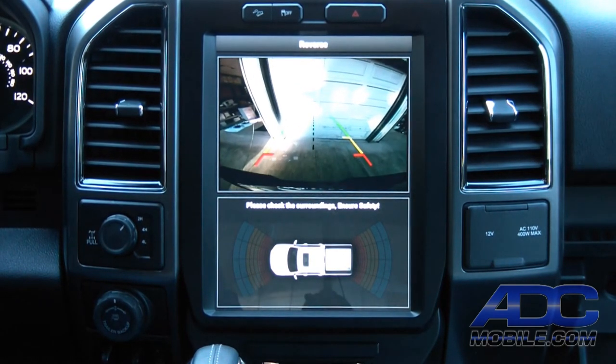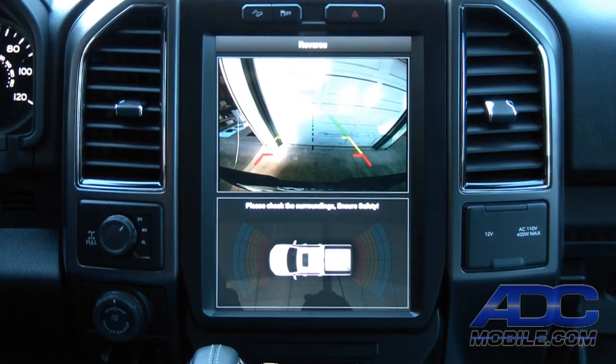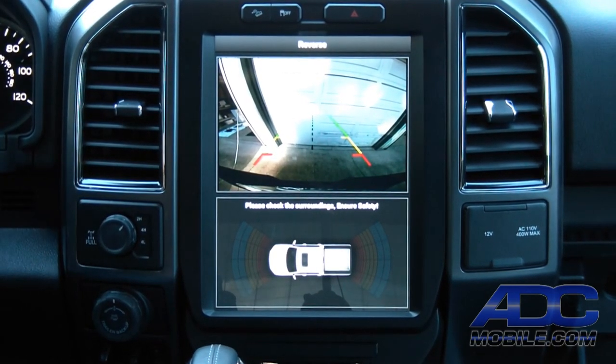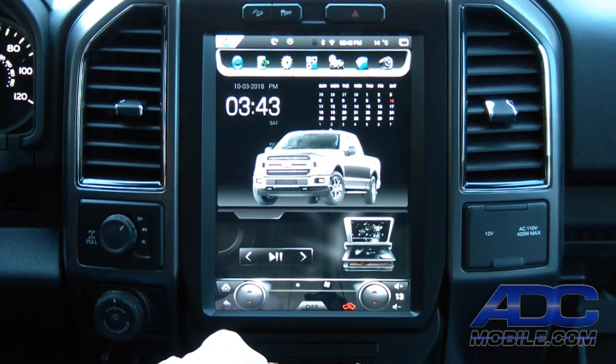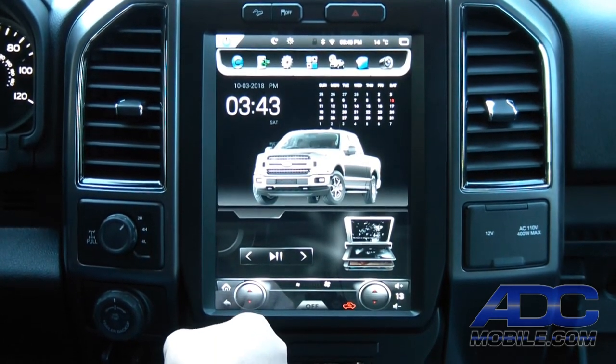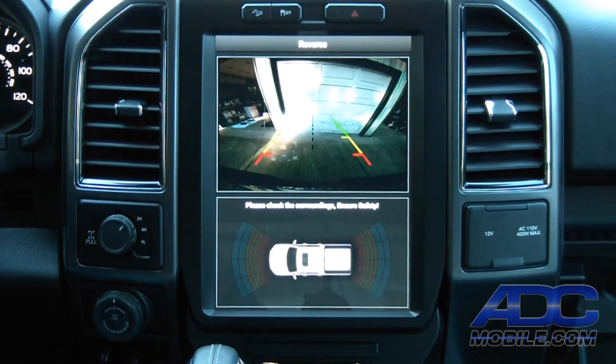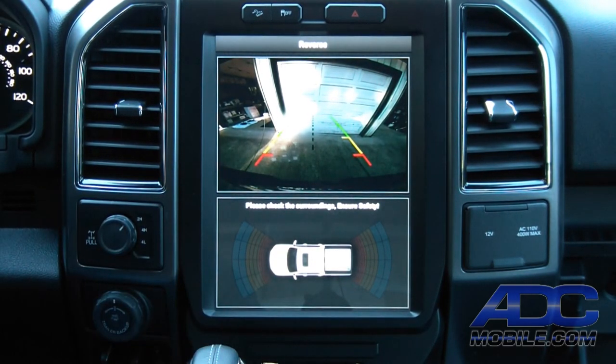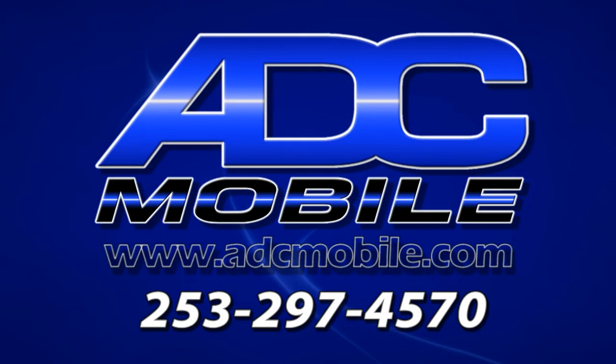Your rear camera obviously works as it should. You do not get turning lines, so if your truck did come with those, they would not be kept — they would not swap over or continue over to this system.